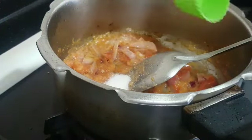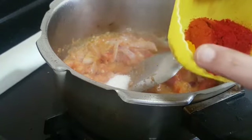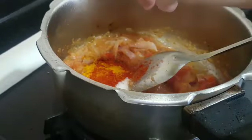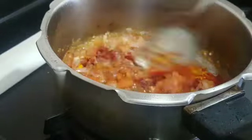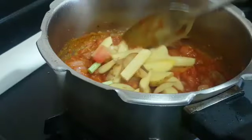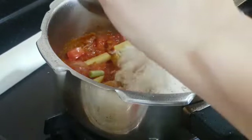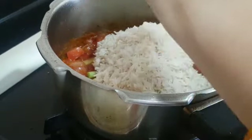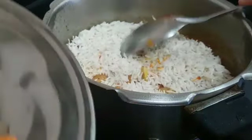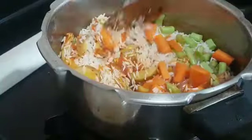Now I'm adding the required salt — around one teaspoon plus one-eighth teaspoon. The spices are one teaspoon red chili powder, one-eighth teaspoon turmeric powder, and half a teaspoon of Kashmiri red chili powder. Mix it well. Now I'm adding the potatoes, rice, beans, and carrot. Mix everything well.